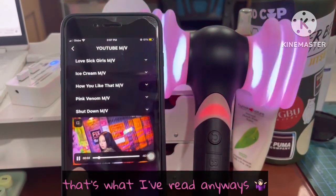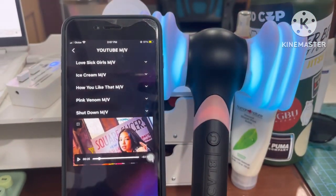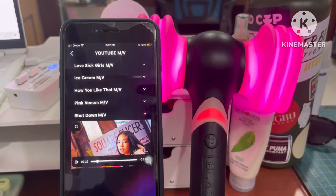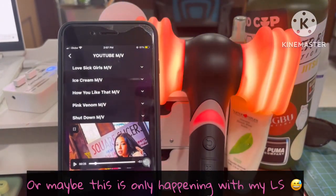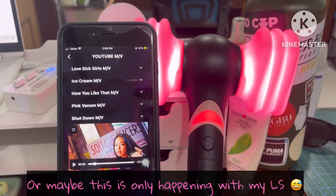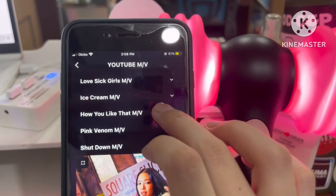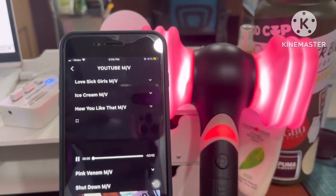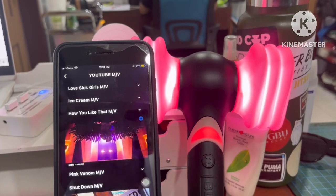Even though I stopped the video, it's still blinking — just wait a few seconds and it will stop. Now we'll try to choose another song, 'How You Like That,' and see if it syncs as well.